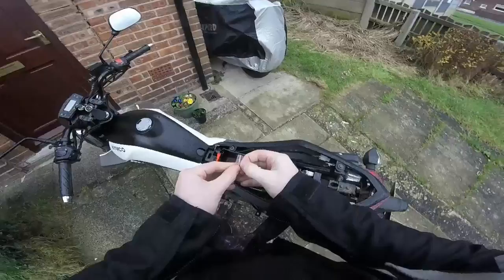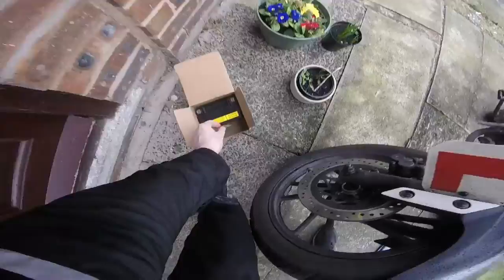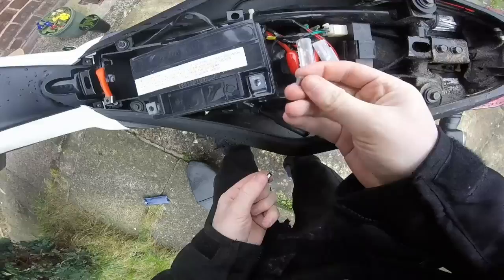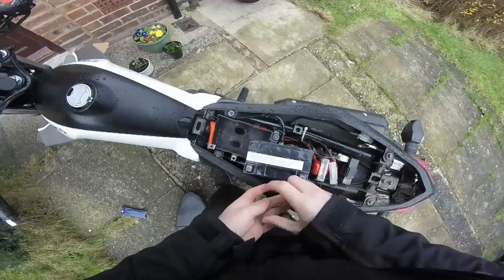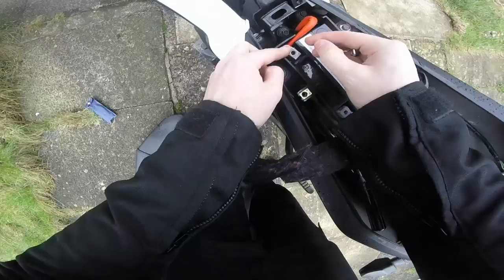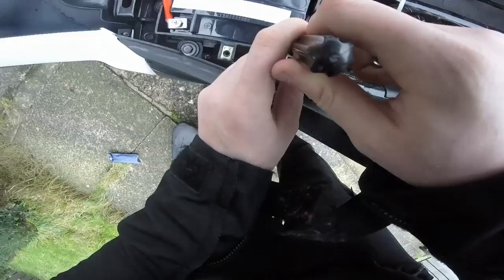I've got the battery in. Stick the nuts in. I'm gonna have to take that back out now, cause I've got the slits. I'm gonna try again.